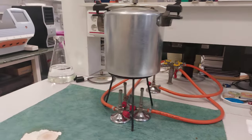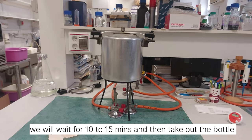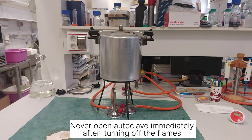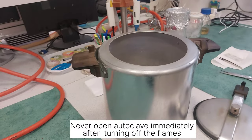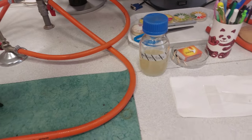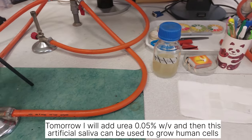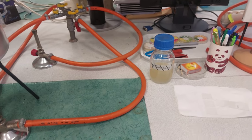We will wait for 10 to 15 minutes before opening the autoclave. Remember, never try to open it immediately after turning off the flame. Once it has cooled, I take it out. Tomorrow we will add urea at 0.05% weight by volume and then we will use it.